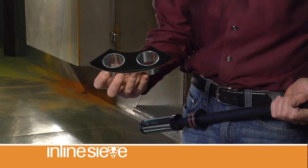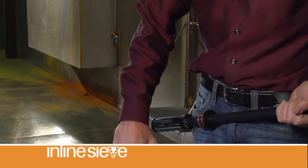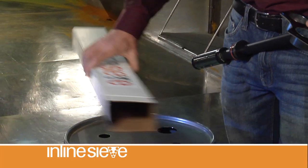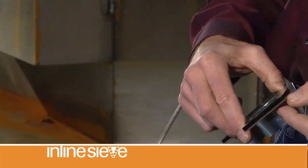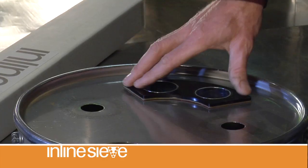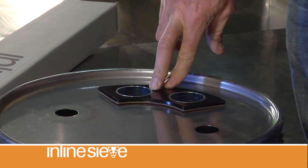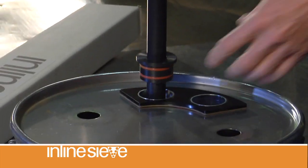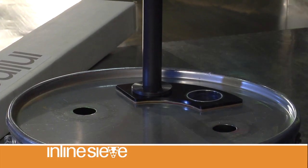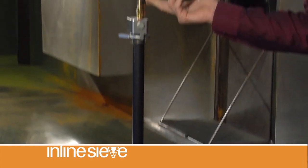It'll come with a hopper adapter. All you need to do is drill a couple of holes in the top of your hopper lid — which I've already done — remove the adhesive tape from the back, drop it into your hopper, make sure that it's pressed down, and make sure it's clean. Then drop in the inline sieve to the adjustable collar. It's adjustable up and down, whatever height you need for your hopper.